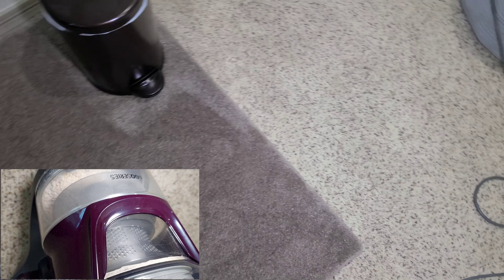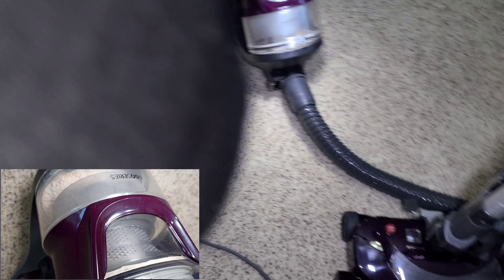I'm going to move this cat tree back. Now we can clean this area of carpet. Let's move the cord out of the way.